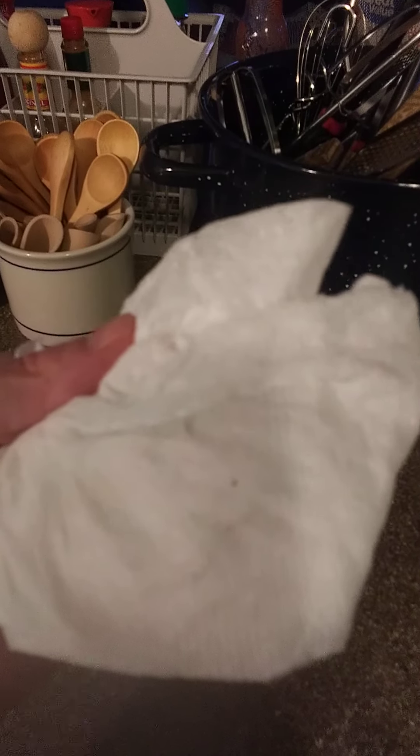They look nice, don't they? I keep my counters clean, but every time I wipe them down, which I do religiously, I get this — discoloration. That's not dirt, people. See the flex and stuff?